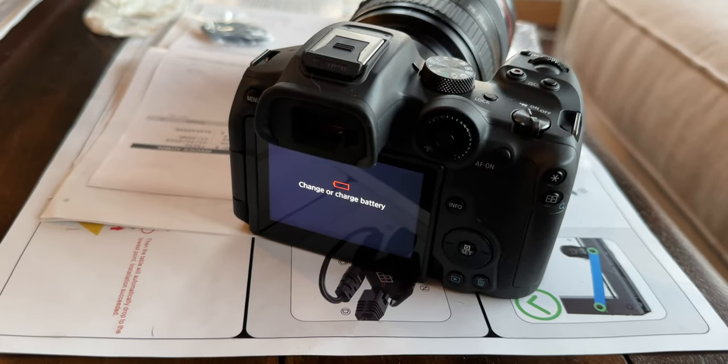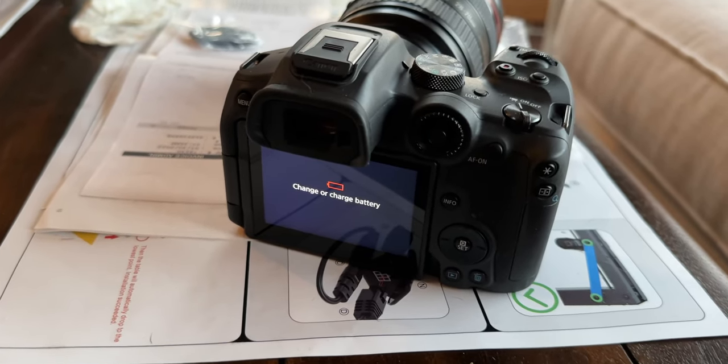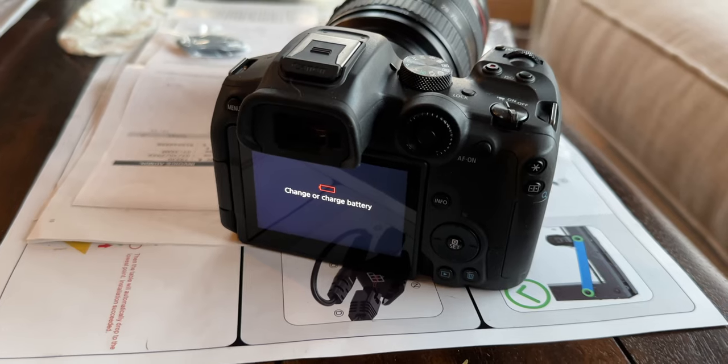If you guys are interested in this kit, I bought it off Amazon — it comes in around that 70 to 75 dollar Canadian range, and sometimes you can get it on sale. I'll put links down below because I think it's a good deal. Yes, it's third party, but it's SmallRig, so I've got a lot more faith in them than some of these other battery companies I've never heard of. Links down below. Not bad at all.